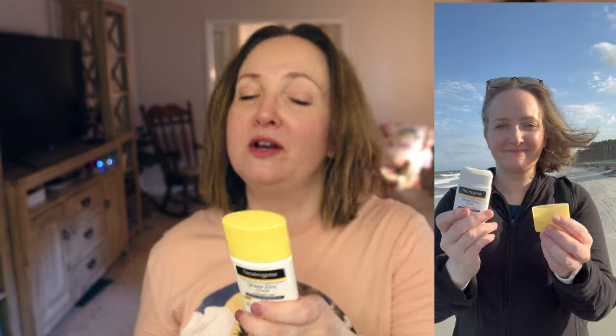This first one I think is the star of the video. This is the Neutrogena Sheer Zinc Mineral Sunscreen Stick SPF 50 Plus with vitamin E, 1.5 ounces. It is water resistant up to 80 minutes. This Neutrogena stick has 21.6% zinc oxide, which is fantastic — and I want to know, how did they get it so clear?